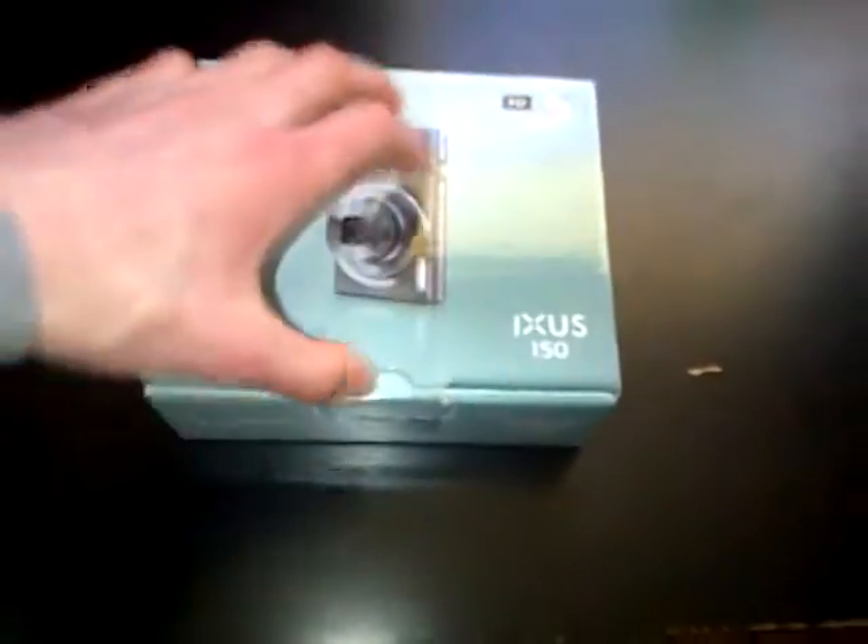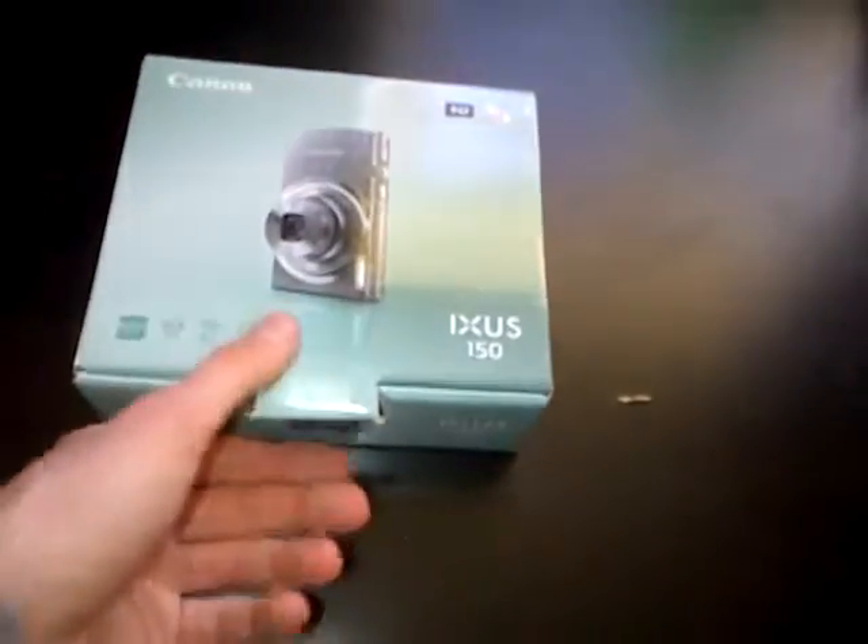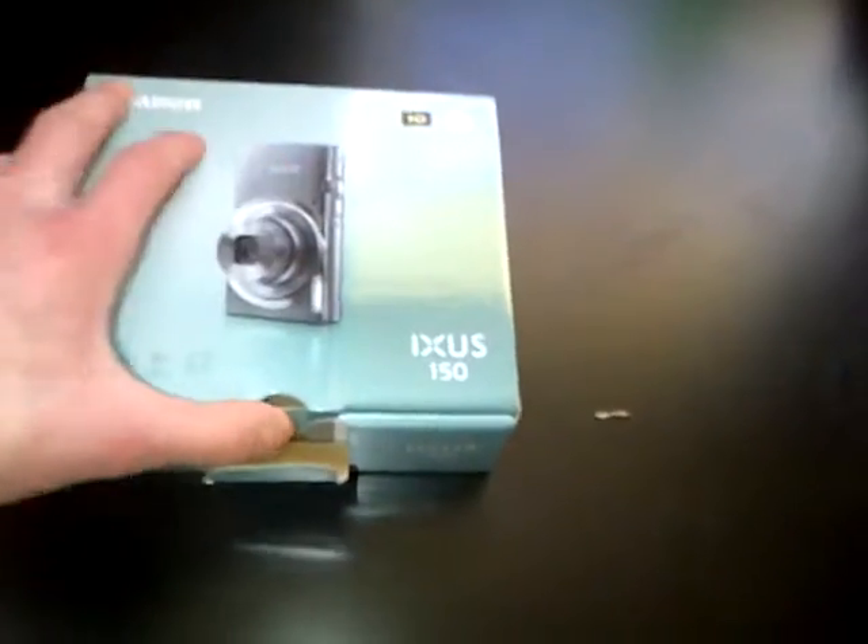Now let's lift this out. The camera is inside here. Okay, it's a silver camera if you may be wondering.